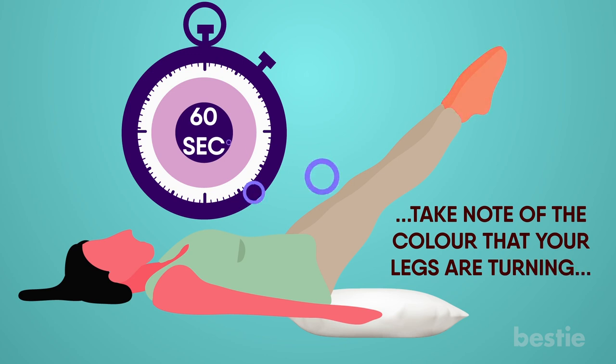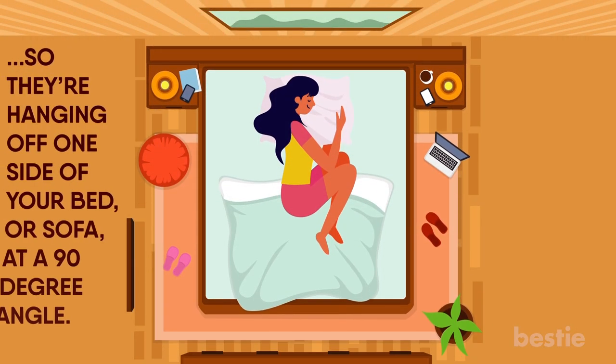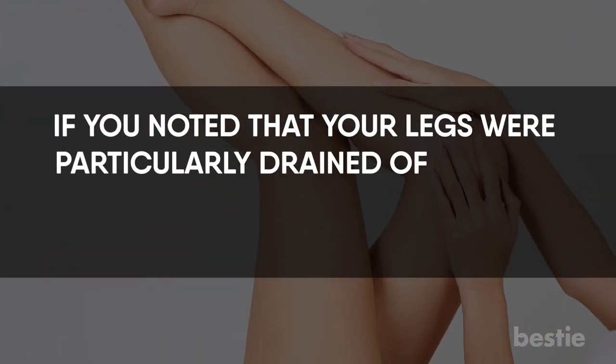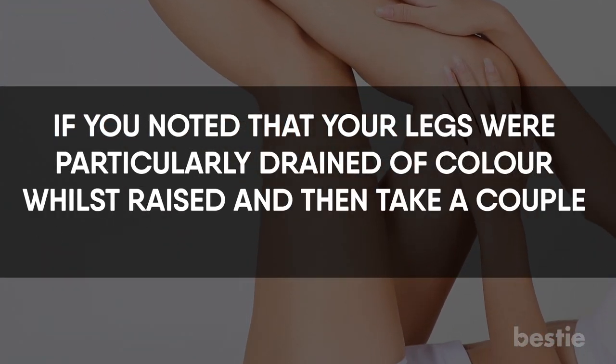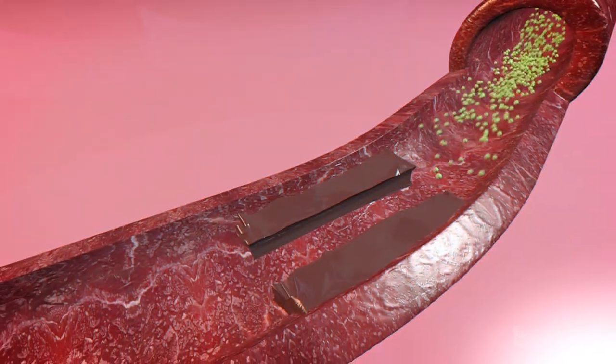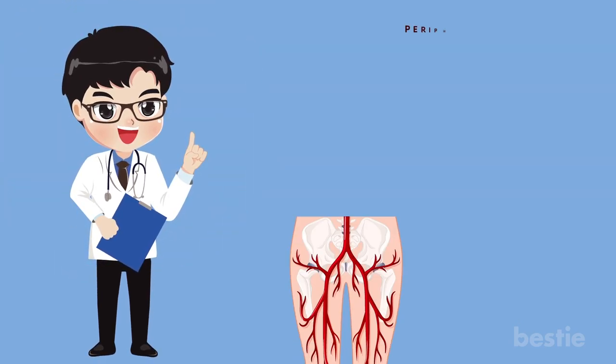Are they becoming paler or have they retained their colour? When the minute is up, lower your legs as fast as possible so they're hanging off one side of your bed or sofa at a 90 degree angle. If you noted that your legs were particularly drained of colour whilst raised and then take a couple of moments to return to normal, it could indicate that you have blocked arteries.